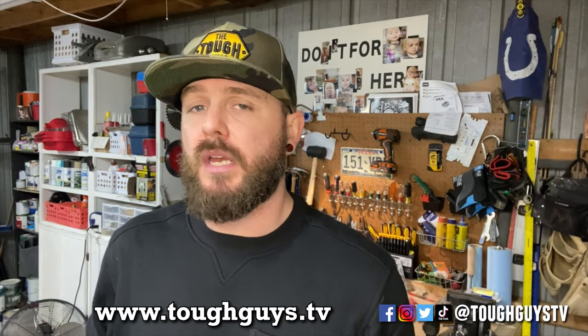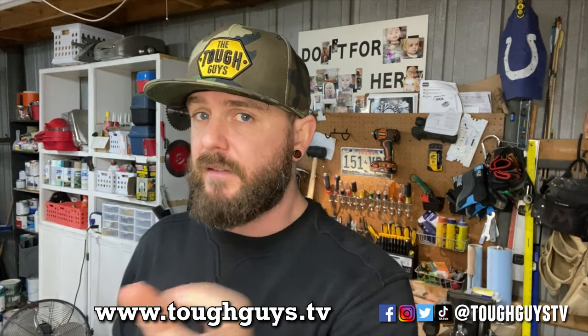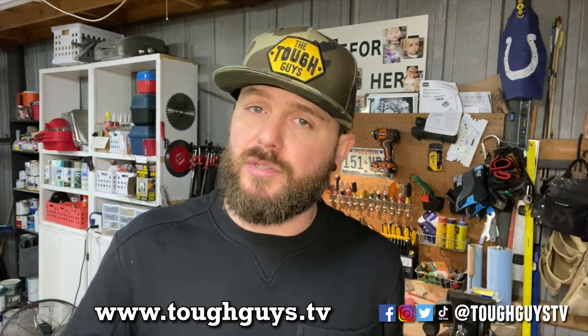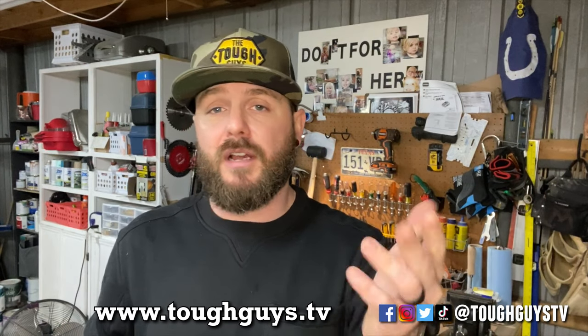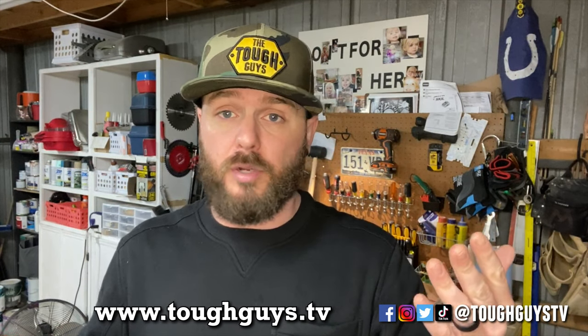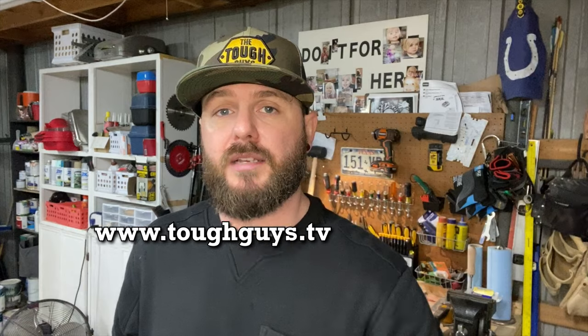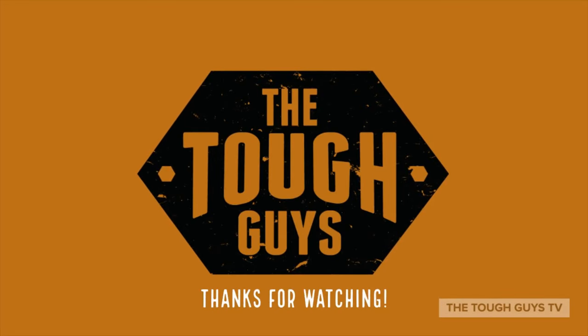I hope you'll check it out — they're running some sales, so I'll put links in the description to their website and social media. If you're interested in hats or anything like that, our website is now live at toughguys.tv — go check it out. We'll be selling hats and shirts soon. Let me know what you might be interested in and we can make new stuff. Thanks so much for watching — go check out Skill and see you guys in the next project.